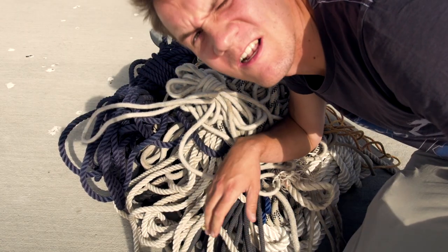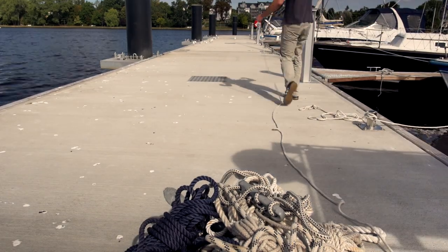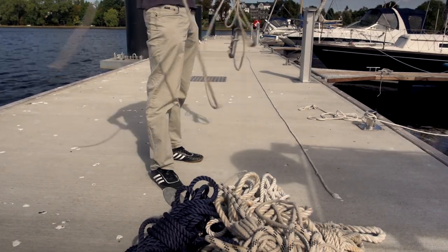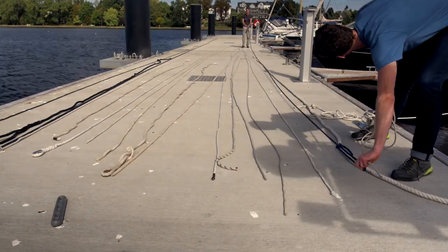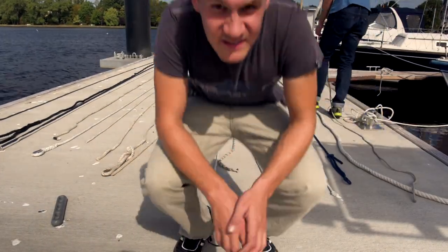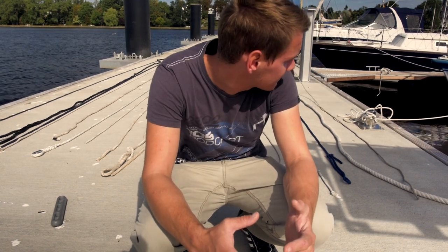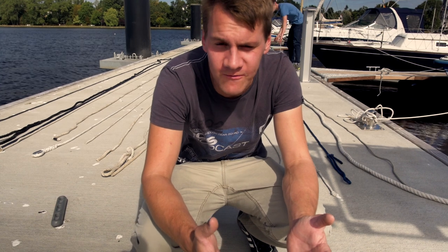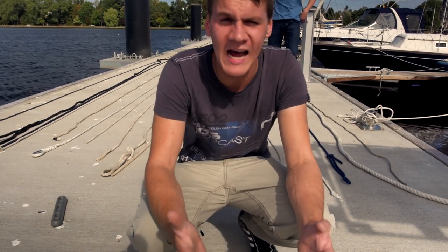I actually think this is a lot of rope that we have — I mean, this is a really good thing about the boat. We bought it with a lot of accessories, and yeah, you can see we have a lot of ropes. We actually have to count it.